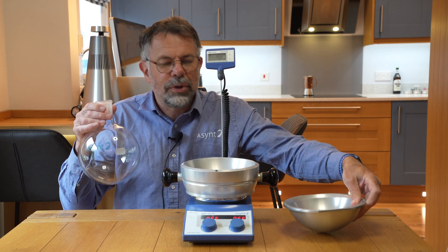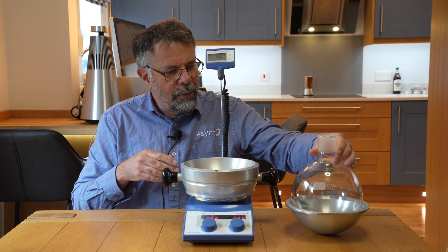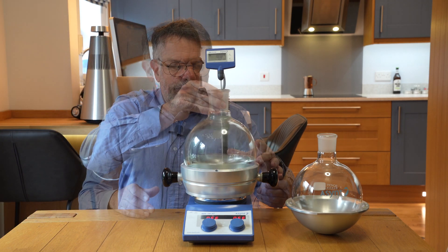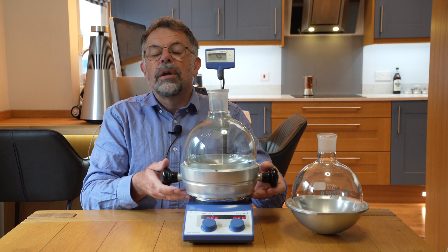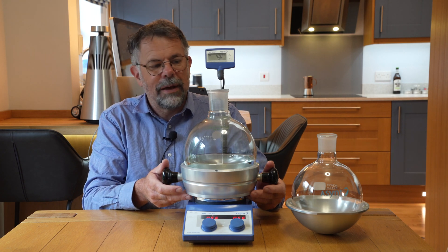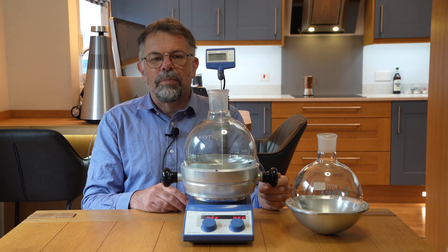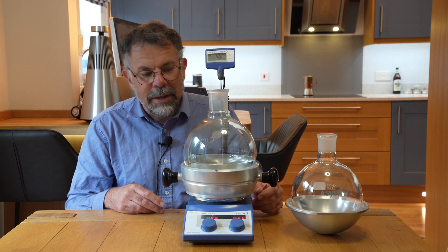We have an insert, just as you may have seen in our Drysyn Classic, which then allows the base to take a 3 litre vessel, which I have one prepared here. Very much the same design as other Drysyn units, with the ability to adapt the base to fit any hot plate stirrer you have. A temperature probe pocket for you to mount a high accuracy temperature probe you may have with your hot plate stirrer, and good strong magnetic stirring.